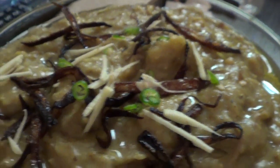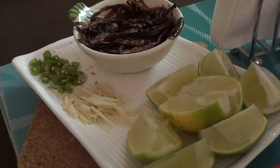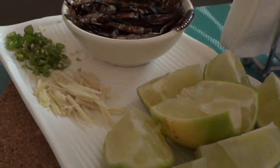Haleem is usually served with a garnish of fried onions — as you can see they're fried thoroughly — limes or lemons, julienne or sliced ginger, green onions, cilantro, and some of the oil that you fried the onions in.